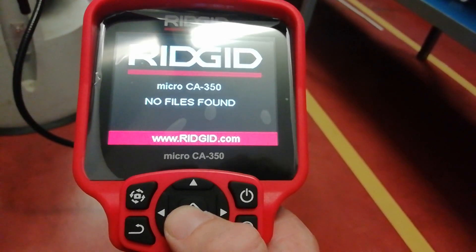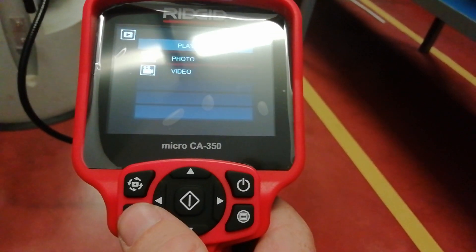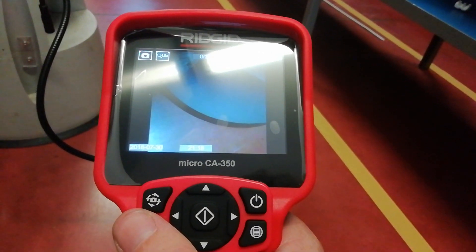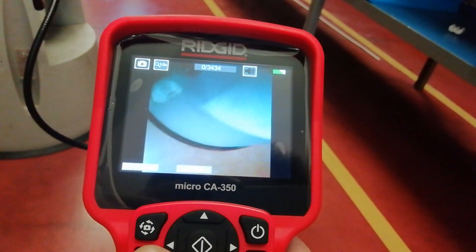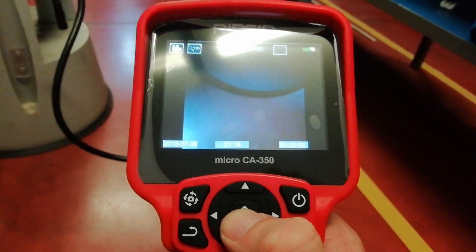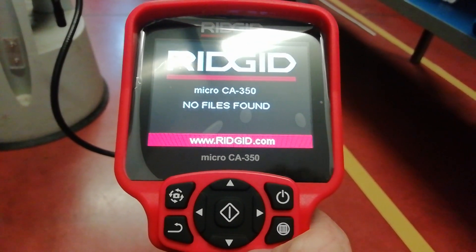No file found. If we want to view files, we haven't got a card inside right now. No files.